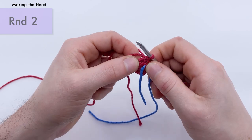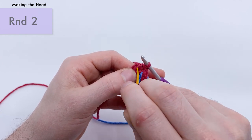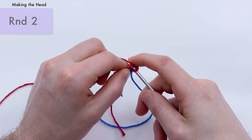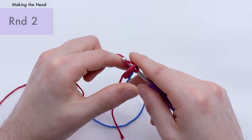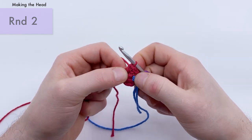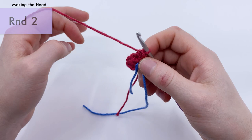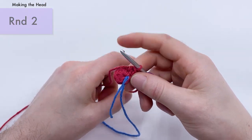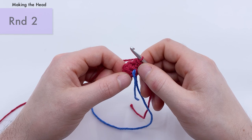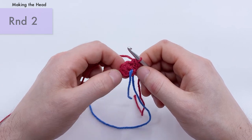There's one single crochet. The second one goes right where the first went — you can see a little V of the stitch. Work another single crochet there for our first increase. We're going to repeat this — an increase into each stitch around — six increases total, two single crochets per increase, which means 12 single crochets total until the end of the round.